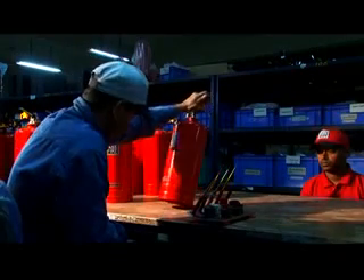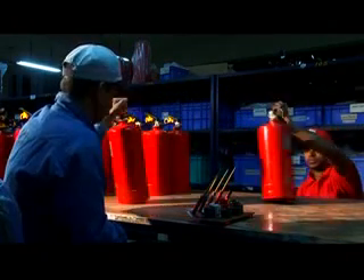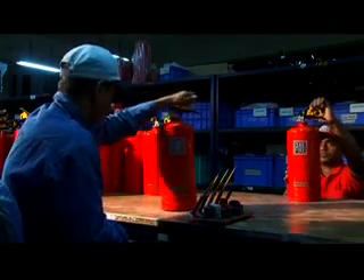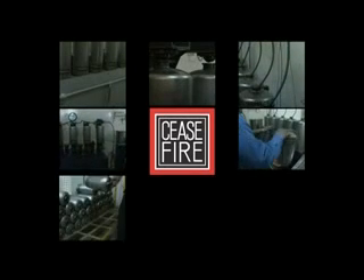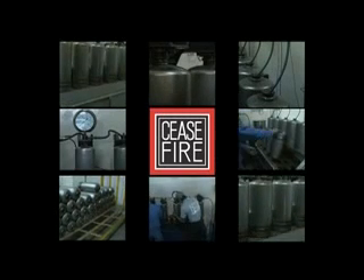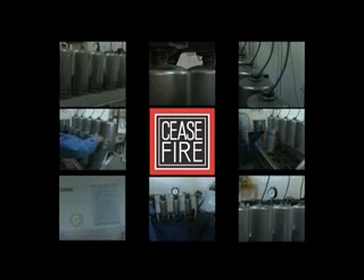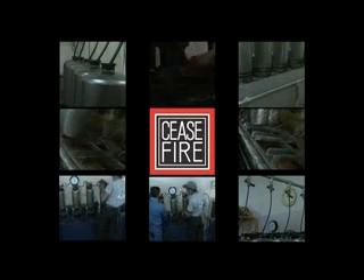To ensure all extinguishers meet the Ceasefire seal of approval before dispatch, they are put through a battery of batch tests. These tests examine the extinguishers for leaks, bursts, corrosion, and any other damage that can cause them to fail. Even if one extinguisher is found faulty, the entire batch is immediately discarded.